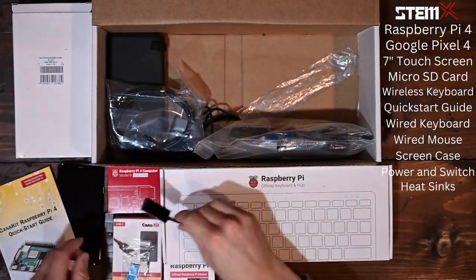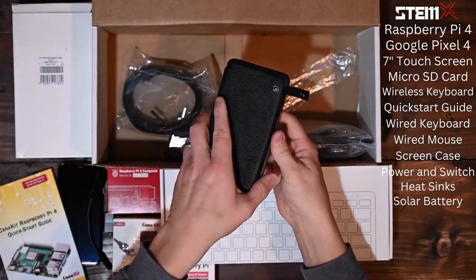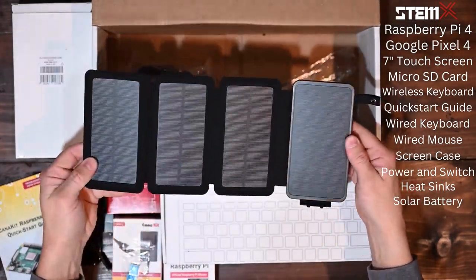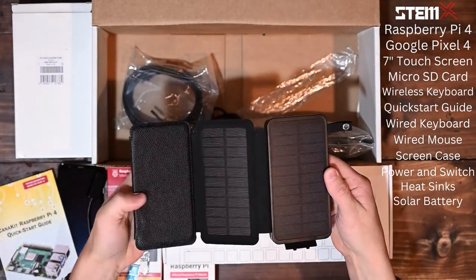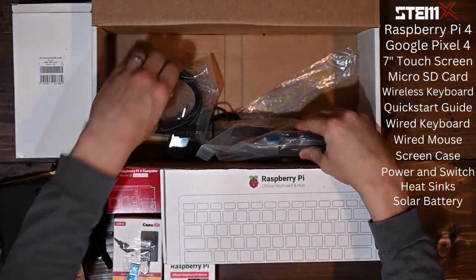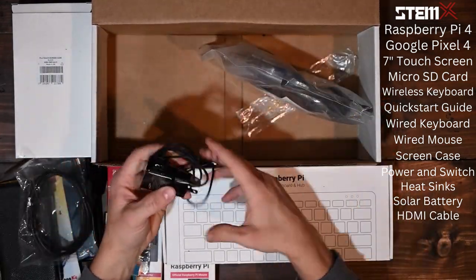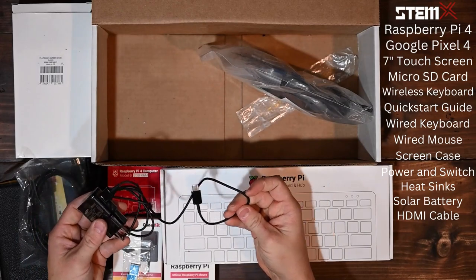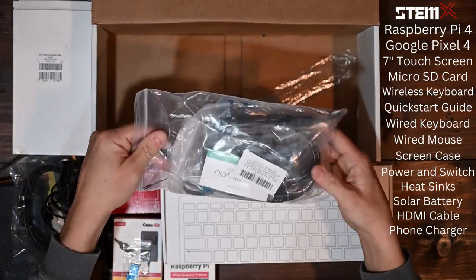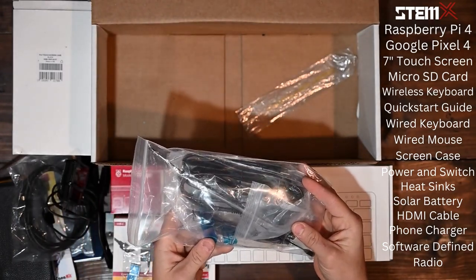Wireless power supply with included solar panels, HDMI cable, EUD power supply, and last but not least, NuELEC NESDR software-defined radio.